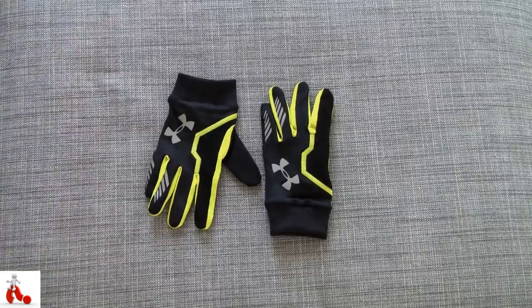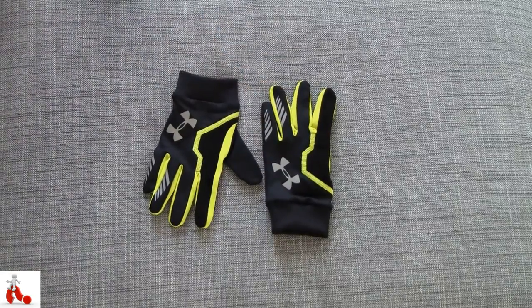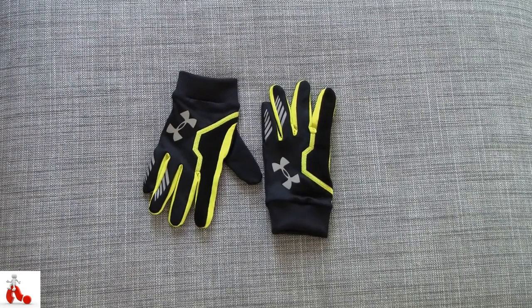What's up guys, Peter here from Reviews on Anything. And today we're having a look at some gloves. More specifically, these are the Under Armour N-Gage running gloves in large.